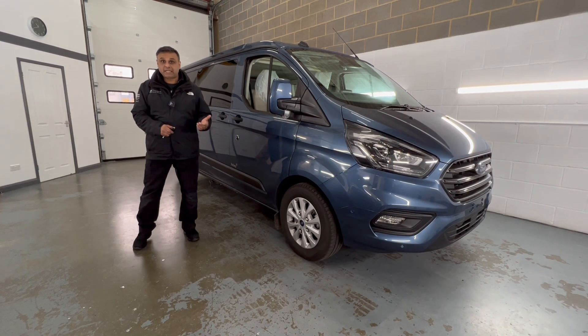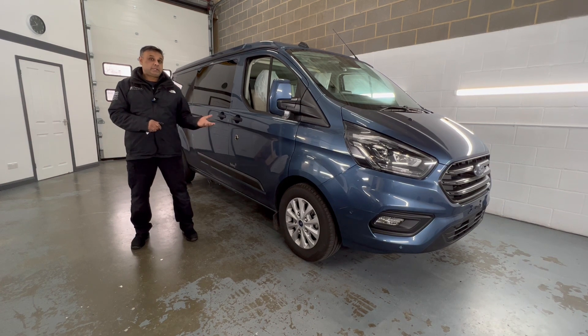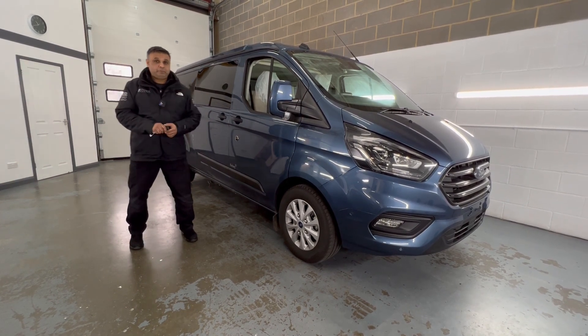Here we have a Westphalia Calsea camper van. It's based on the Ford Transit Custom, which is a 2023 model, and it's been converted as a fully-fledged camper van.